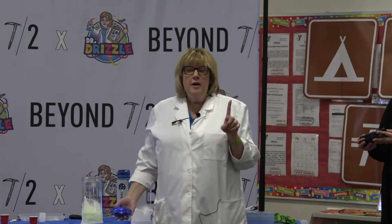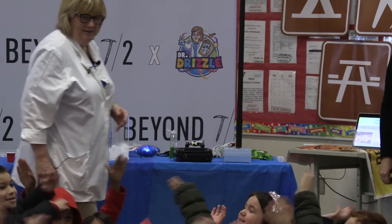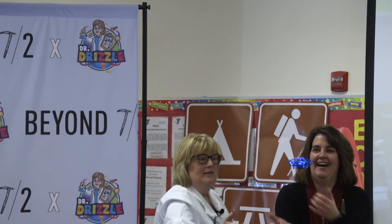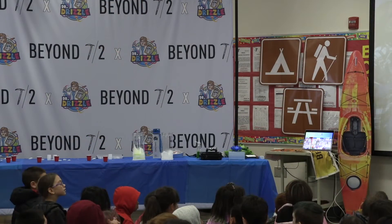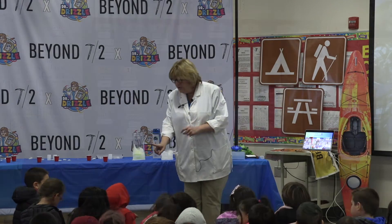And then we have one more that just works on air. Thank you everyone for coming today. It's been a wonderful morning. I really appreciate you.